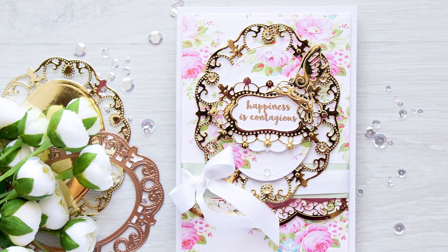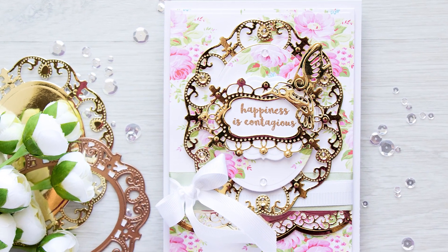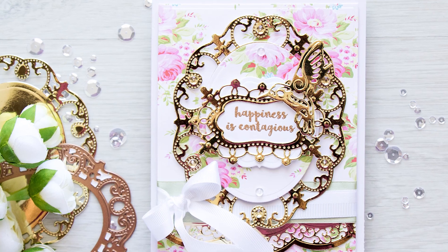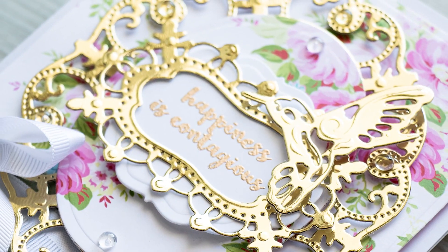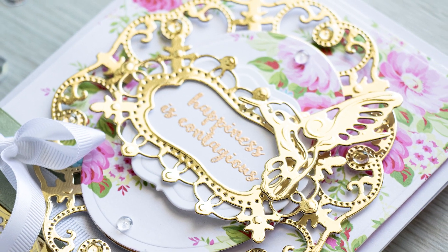Hello there, this is Yana Smokula for Spellbinders Creative Arts and thank you for joining me today. In this video I'll show you how to create an elegant, layered card using Spellbinders' Botanical Bliss collection.